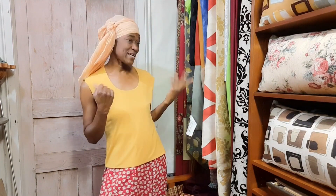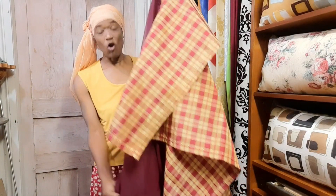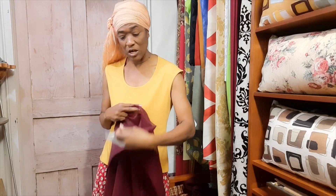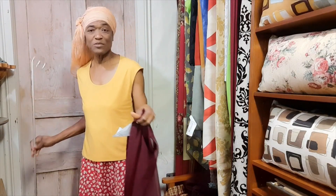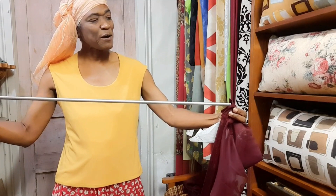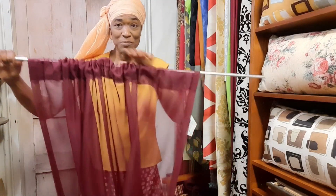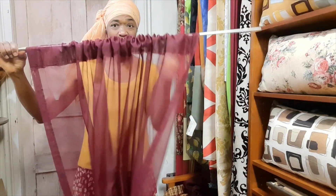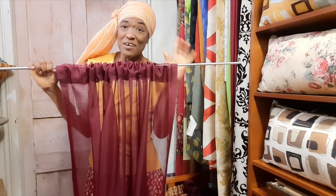In this video I want to show you how to give your basic rod pocket curtains a new look — an updated look and maybe even a little elevated look. Generally you buy or make your rod pocket curtain, get your rod, and put the rod through the pocket, which is why it's called a rod pocket. Sometimes it's also referred to as a tunnel top.